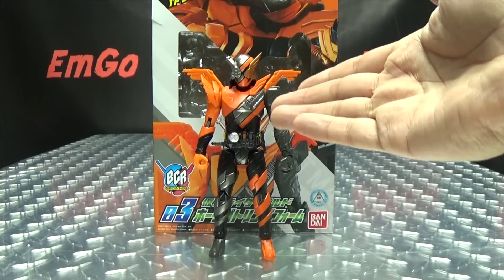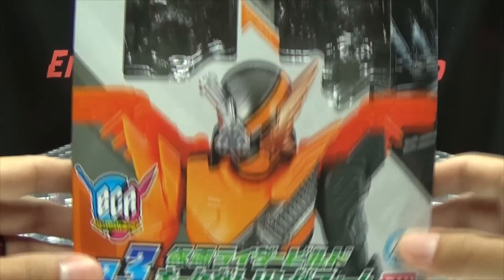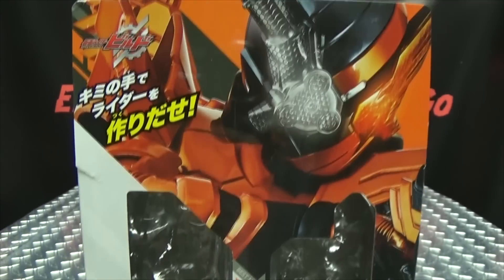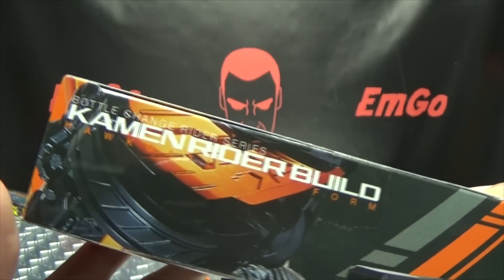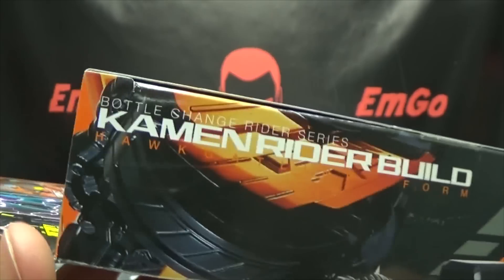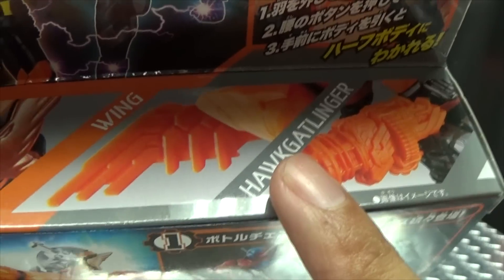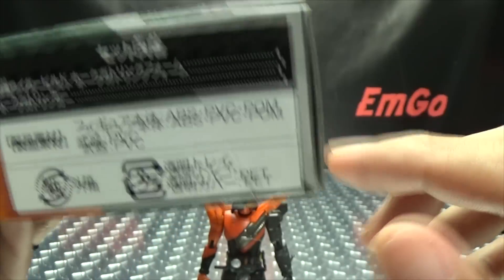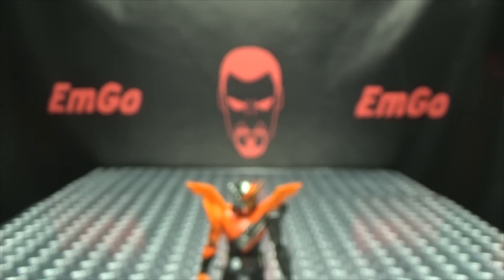So here we are, and there he is. First and foremost, as always, we'll take a quick look at the packaging. Right up front here we have Hawk Gatling. At the top of the box there's a very cool image of the actual suit. On the other side: Bottle Change Rider series, Kamen Rider Build, Hawk Gatling form. On the other side: Hawk Gatling on top, then Hawk Gatling, mask, wing, Hawk Gatlinger. On the bottom, just words and things and stuff. On the back you have your obligatory product shots, and you have SADPACMAN! That's basically it for the packaging.